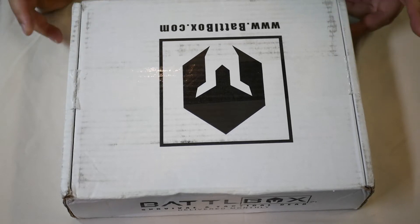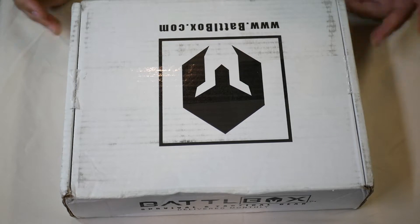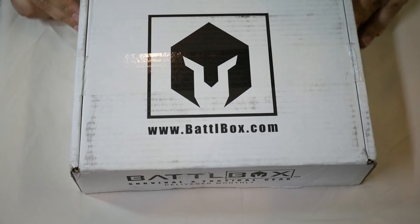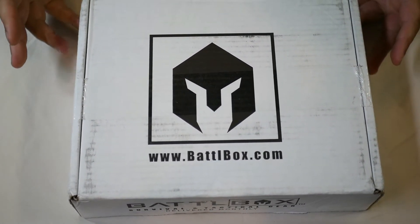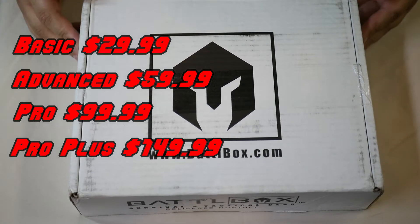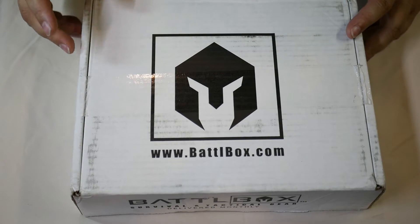Hey guys, welcome back to Half the Battle. This video I'm very excited to do - it's going to be an unboxing of a Battle Box. Battle Box is a monthly survival and tactical subscription box. Prices run anywhere between $30 and $40 to start, up to $150. This one right here is the $150 box - the big one. It includes what they call the Knife of the Month Club, so it's got an extra add-on plus a cool knife.